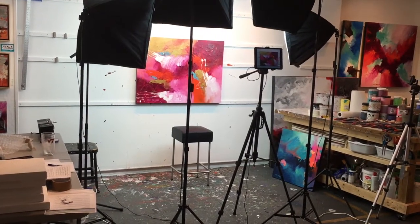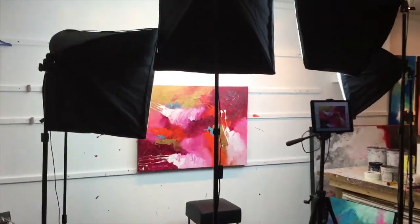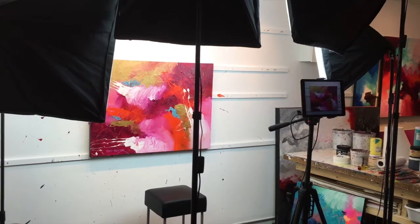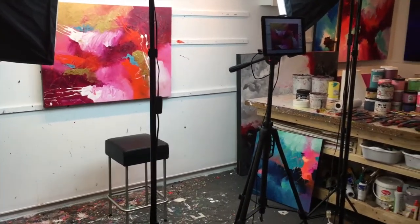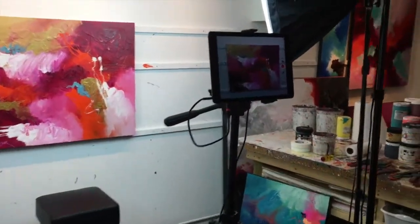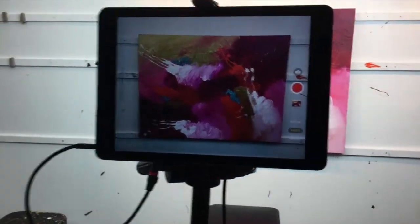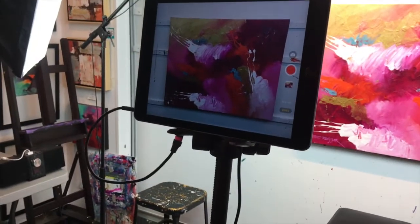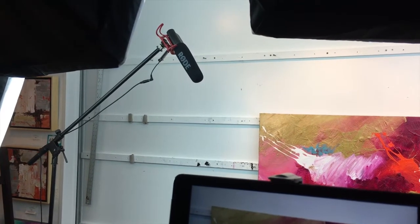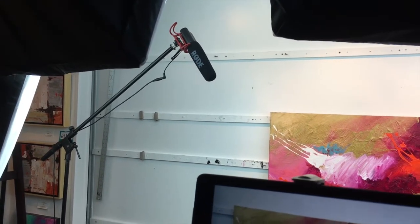You guys asked for it, so here it is — here's my studio setup when I'm filming videos. As you can see, I've got a little stool for me to sit on. I've got photographers' light boxes — I use those because I don't have all that much natural light in my studio. I have a tripod here, and what I use for filming is simply an iPad. I have a boom microphone, and there are various options for that — clip-ons, wireless, wired, and all that sort of stuff.